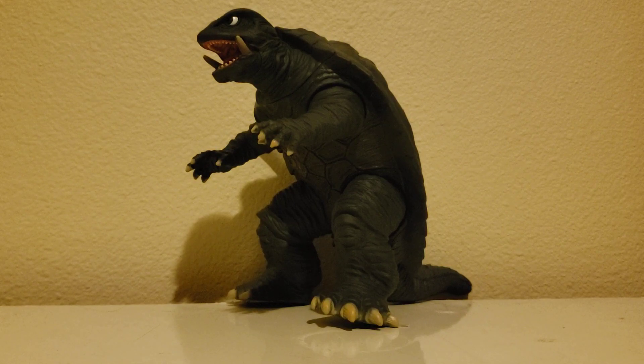But thanks to the Heisei series, Gamera kind of became his own thing. He's still kind of Godzilla's competitor — for what Marvel is to DC, Godzilla is to Gamera — but he's actually got his own identity now.